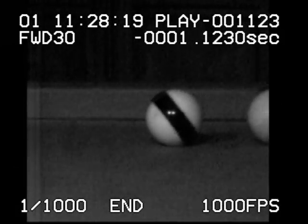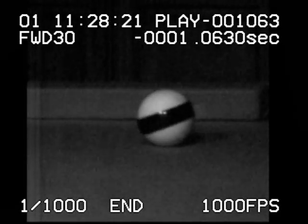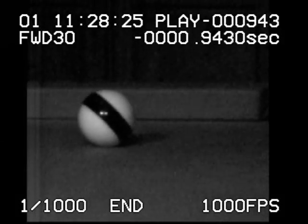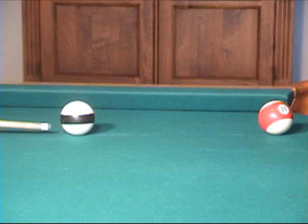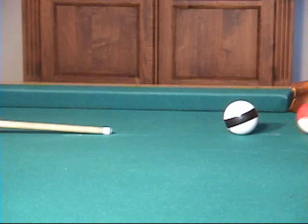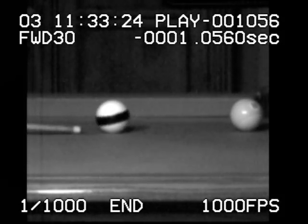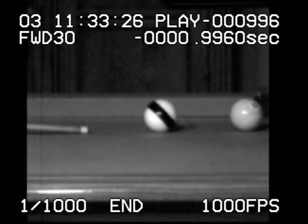Notice how the cue ball stops in place before the backspin gradually draws the cue ball back. At slower speeds, the backspin wears off more on the way to the object ball. Even though we're hitting the cue ball well below center, this is actually a stop shot because all of the backspin wears off.